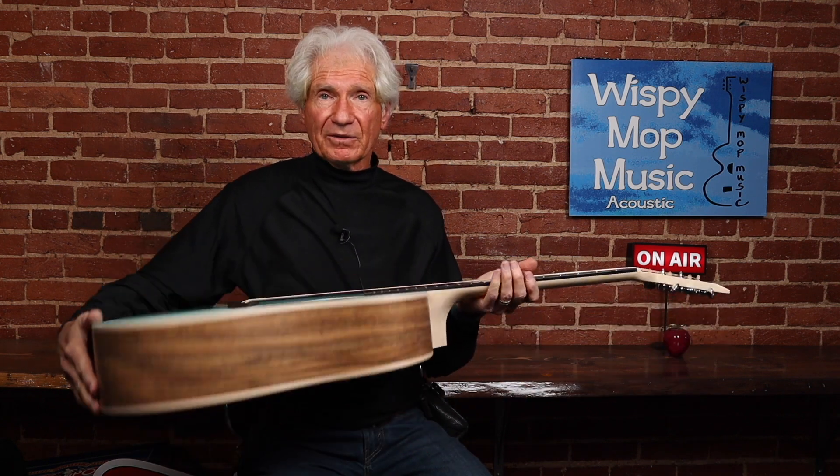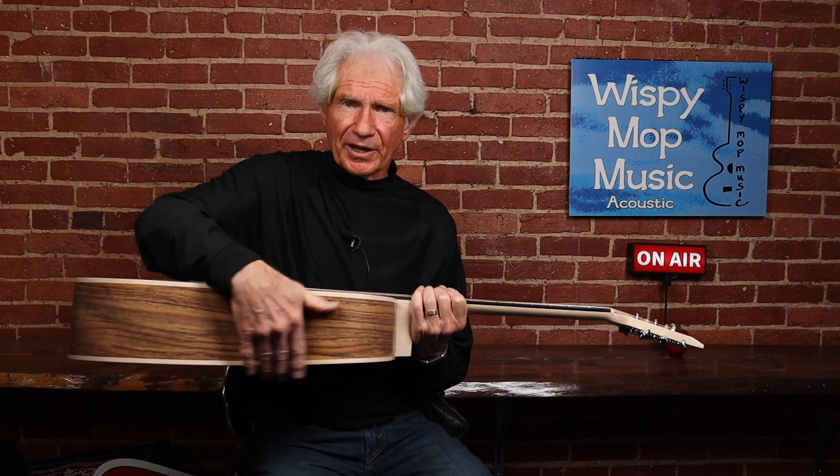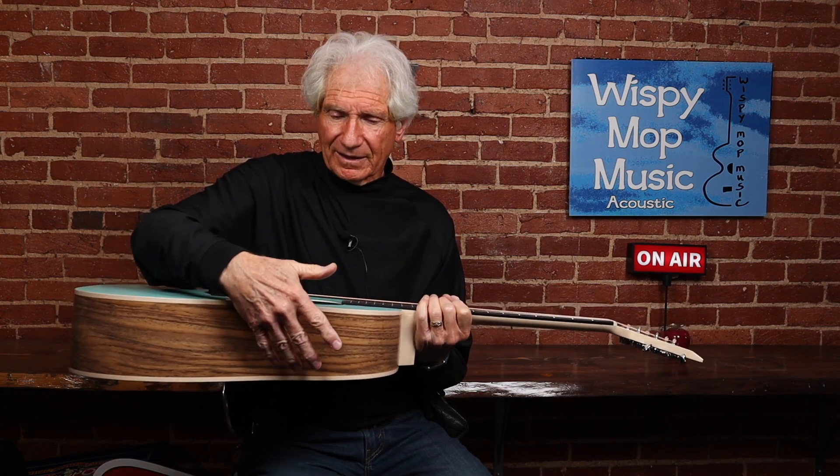I always found that Ovation guitars, although they were comfortable to sit and play, when you stood up with a strap they would slip. They even put a piece of leather or made the back rough so it wouldn't do that as much, but it was a pain in the butt — excuse the terminology.